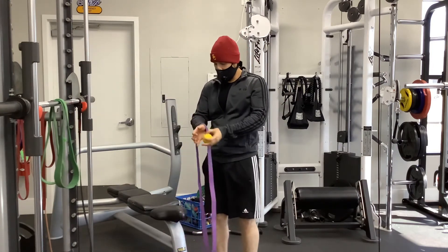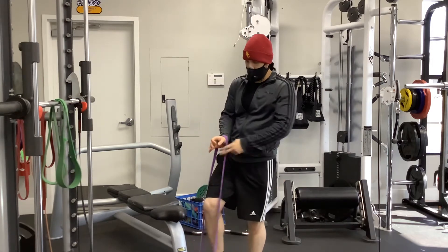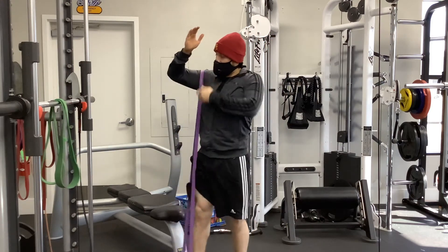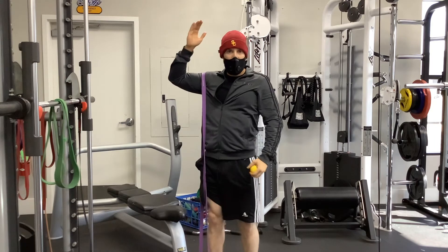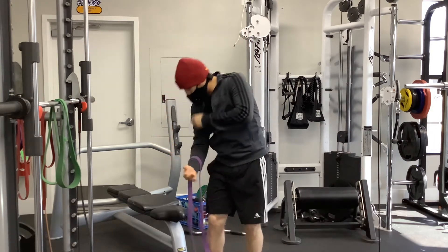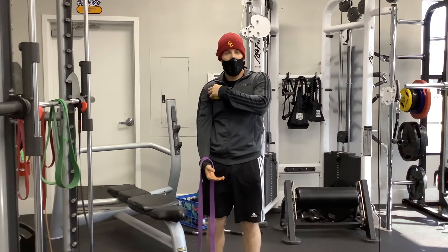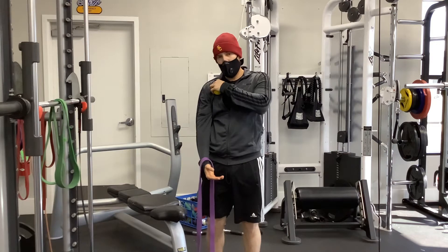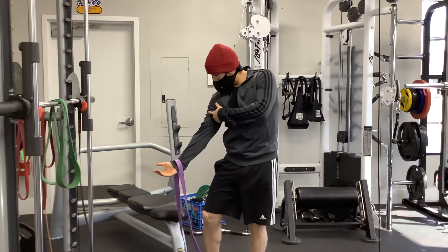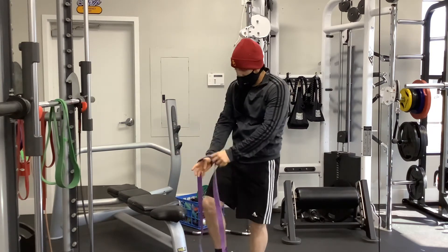What we're going to do is take a band and step on it. I like to bring it up to my shoulder first before I step down, especially when we start getting up to higher bands. You want to make sure it's not directly over the shoulder, not directly on top of that AC joint where the bicep tendon flows through — we're doing it right below where you see that mark from the short head of the bicep.